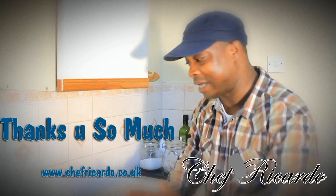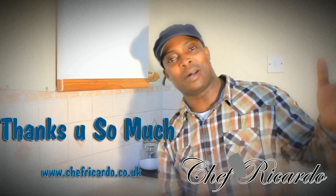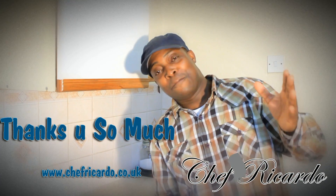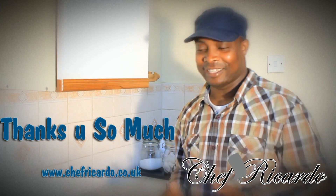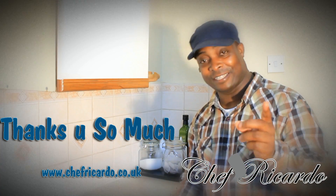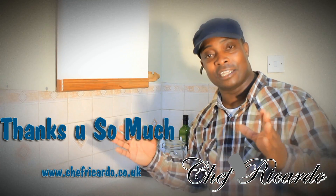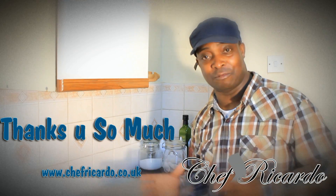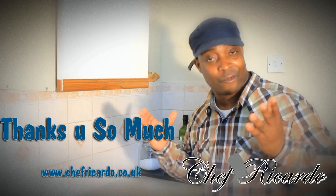Welcome back, today with Chef Ricardo Cook and we're back in the kitchen. It's coming up the summer, the time is hot, it's crazy out there at the moment. I'm going to give you some tips and a little ways you can freeze your ice, get your time ready, and prepare for the real summer which is coming up because this summer is going to be really hot.